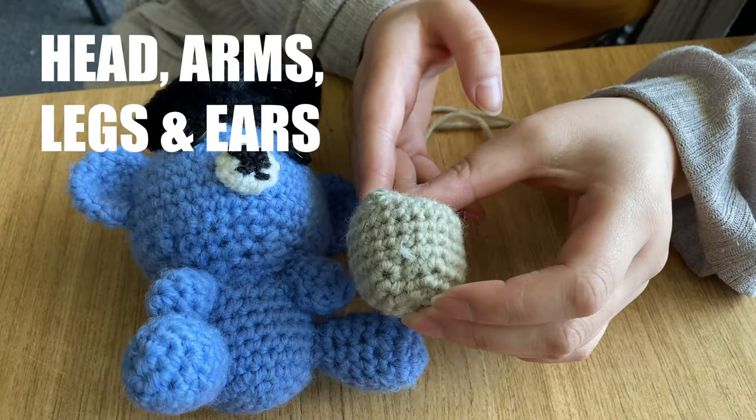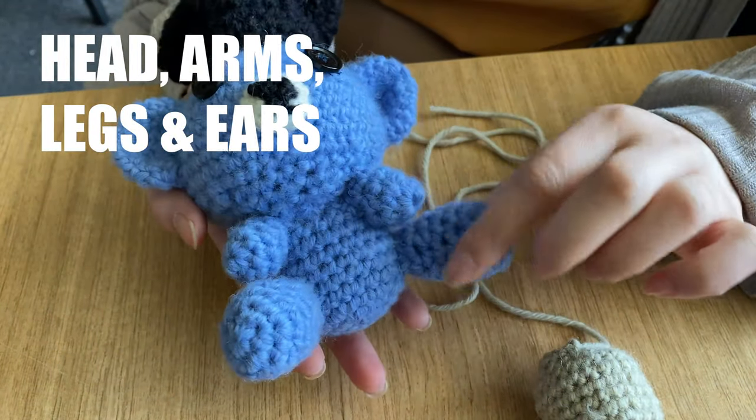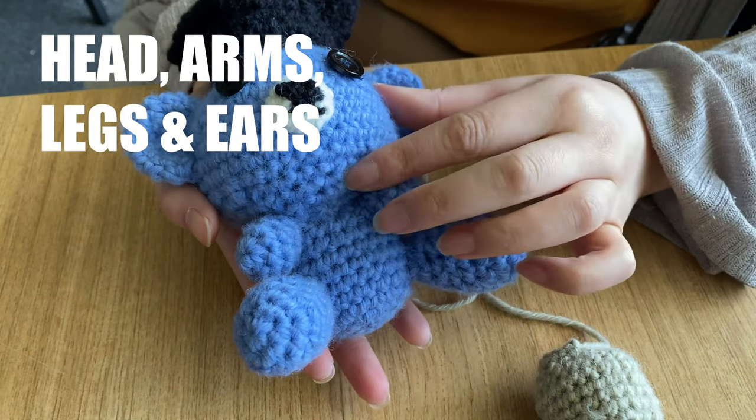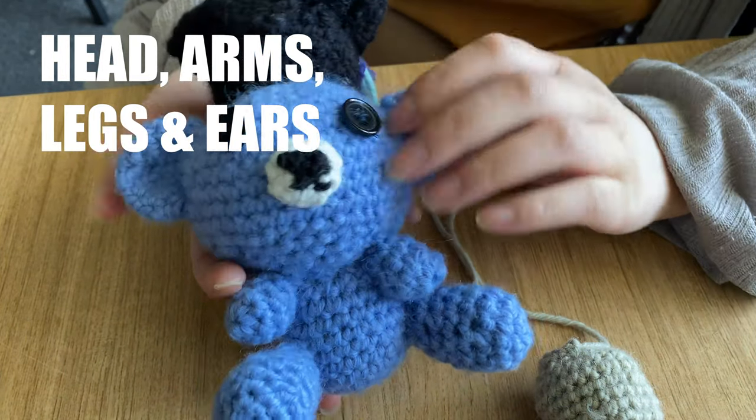Now that you know how to make the body of the bear, you can use the same process to make all the other parts — the legs, the arms, the head, the muzzle and even the ears. Follow the pattern to guide you.